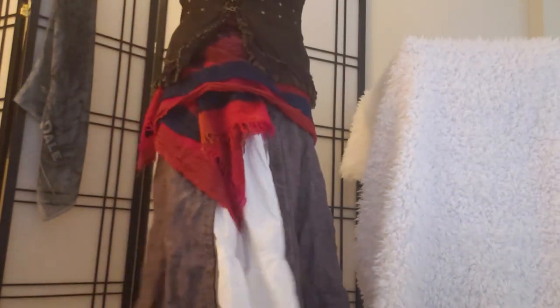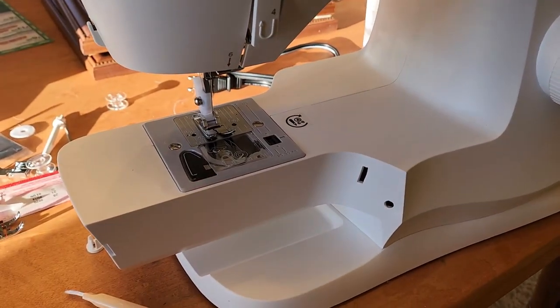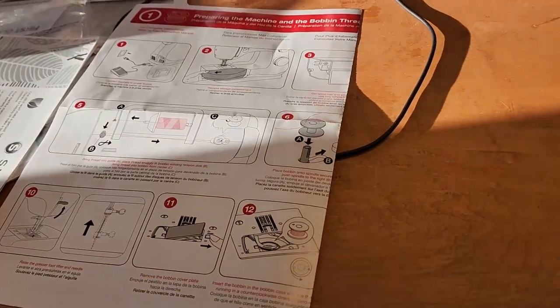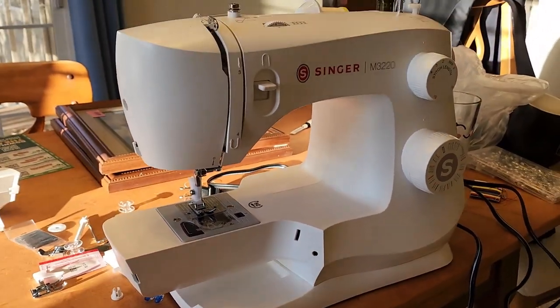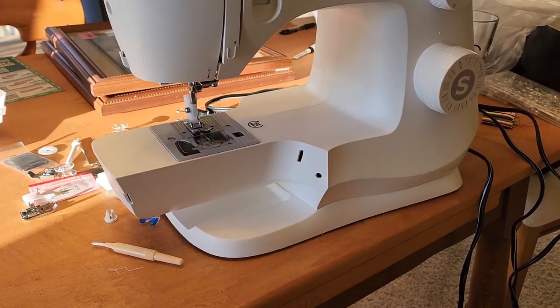That being said, I don't have any idea how to use this sewing machine. I'm kind of just guessing, and I'm sure there are YouTube tutorials if I get stuck. Okay, I did all the stringing things. I don't know if I've done this correctly though. There are some parts in this guidebook that I don't think I have on this machine, which is a little concerning. But anyway, let's give it a shot — I guess we'll sew something.